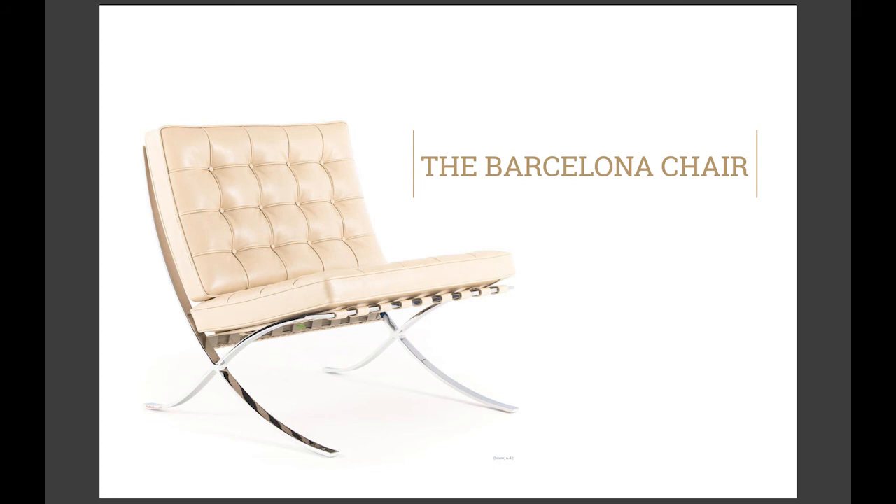It has not influenced future chair designs as such, but more how interiors are designed. Within a room, the chair depicts a status, withstanding the different tastes of time, and has truly become a modern throne.